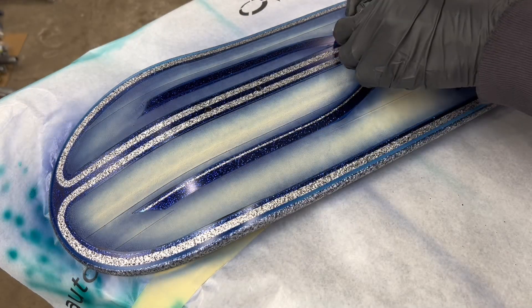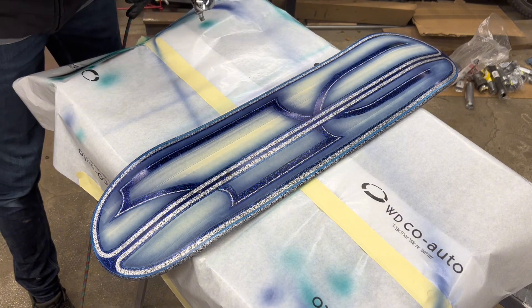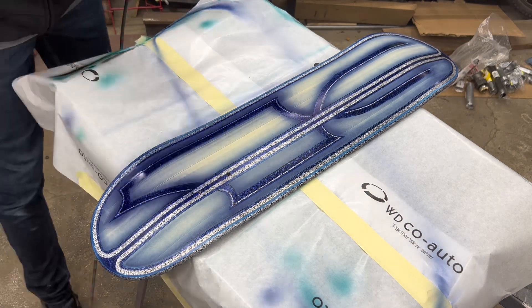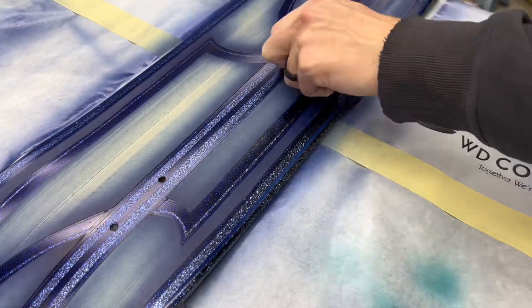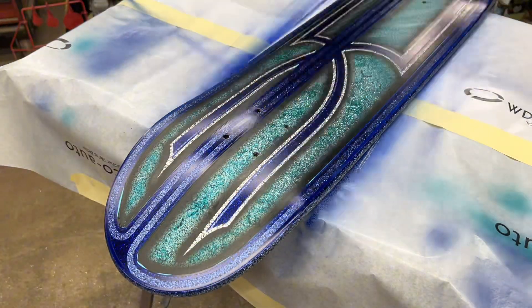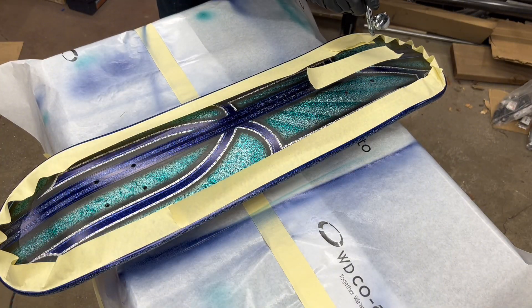Luckily on this one, it didn't have any peeling. The only downfall of that is you do get some lint on there and a little bit of dog fur in my case, but honestly it turned out pretty well. Now I've peeled off that first layer of fine line inside the ultraviolet and I'm going over it one more time, which is going to darken up those first couple layers and then add some color over the areas where I peeled that fine line. I'm going over it one more time.